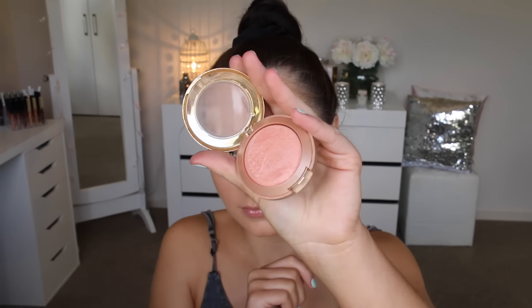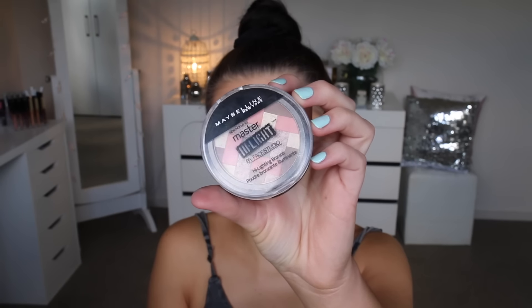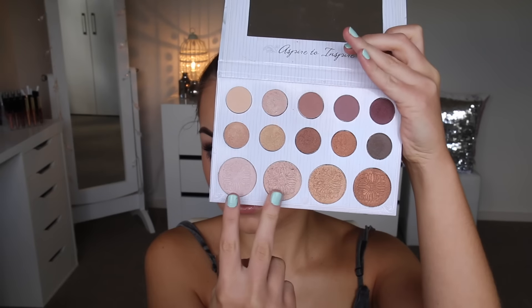Now on to blush — this is Milani Luminoso, an oldie but a goodie; I haven't reached for this in ages and I absolutely love it. I'm going in with the Master Highlight by Maybelline, really just highlighting everywhere because we want to look nice and glowy and fresh. Then I'm grabbing these two shades from the Carly Bible palette again to intensify the highlight on the very highest points of my cheekbones, my nose, my cupid's bow, and the inner corners.